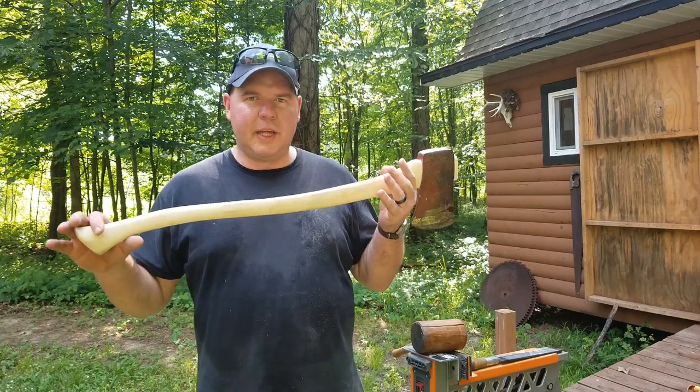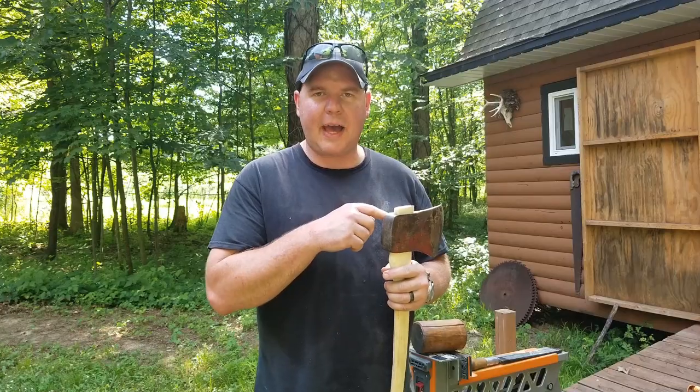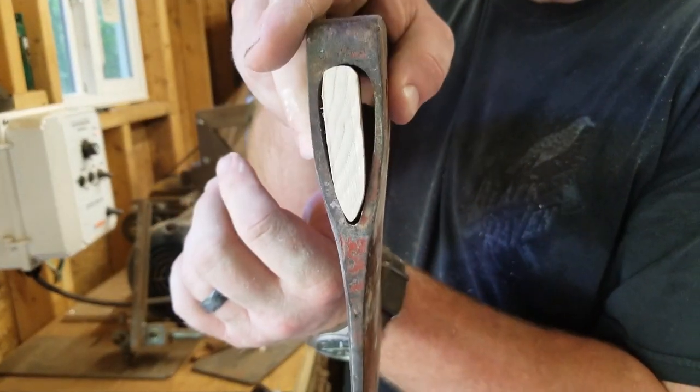For the most part, it's where I want it. I'm going to take a look around again and fit the wedge to the eye. All I did is fit the wedge to the eye.